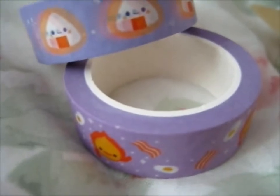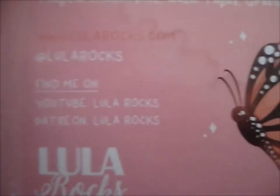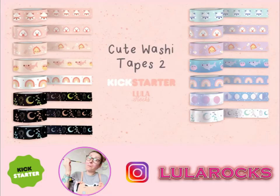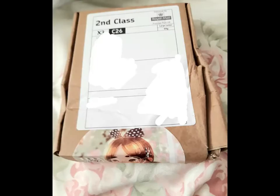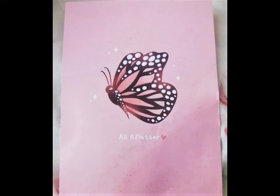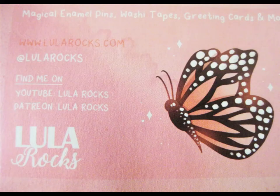So cute. So do go check them out. That's the wet part. So thank you for watching. I'd like to have more. Want to do all the notifications? Bye.